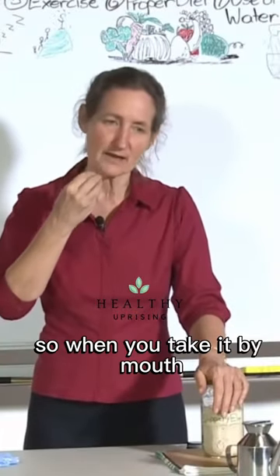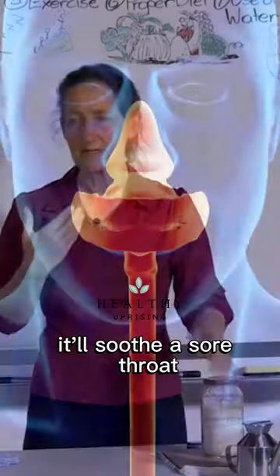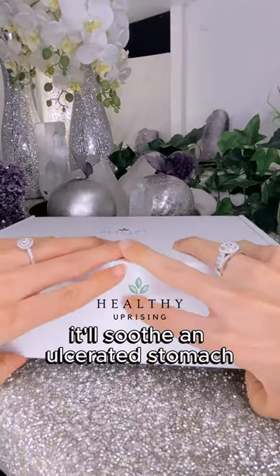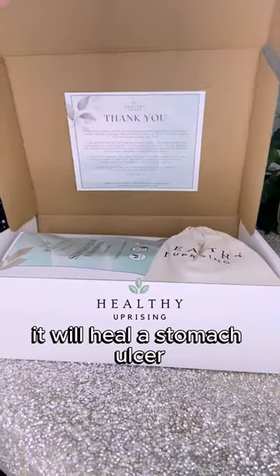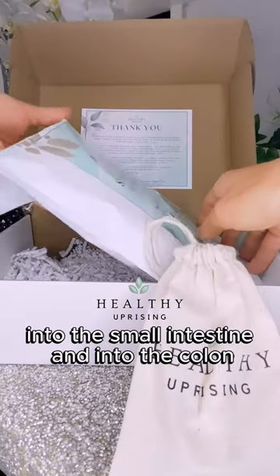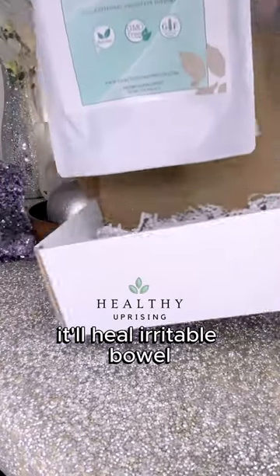So when you take it by mouth, it coats and soothes the whole of the gastrointestinal tract. It'll soothe a sore throat, it'll soothe an ulcerated esophagus, it'll soothe an ulcerated stomach. It will heal a stomach ulcer. Going further down into the small intestine and into the colon, it'll heal Crohn's disease and irritable bowel.